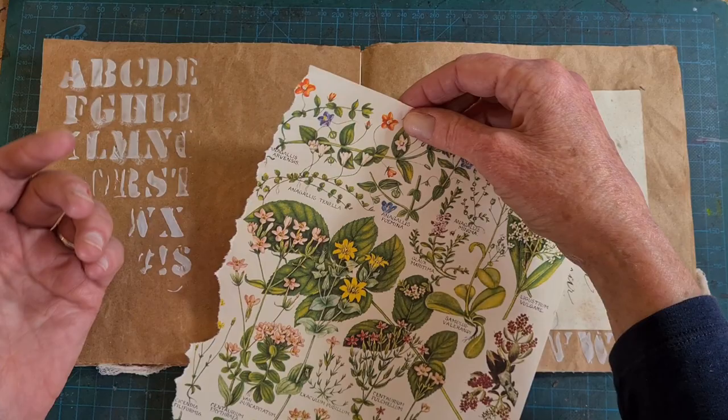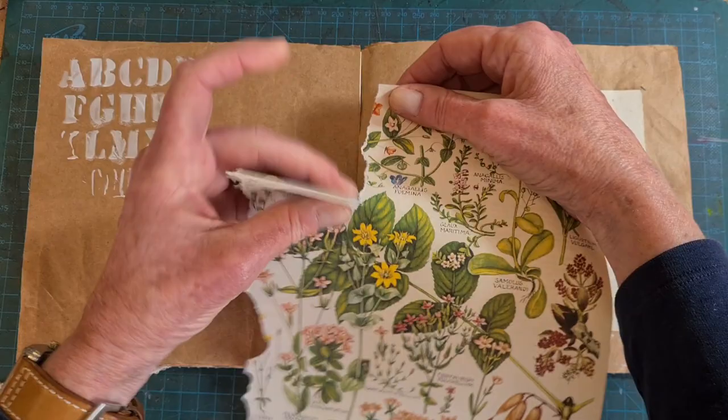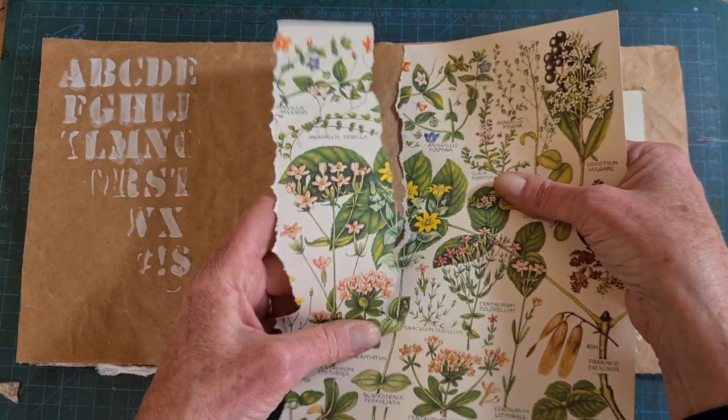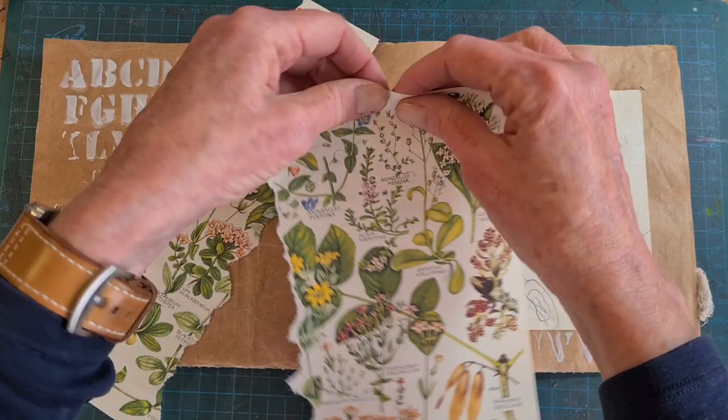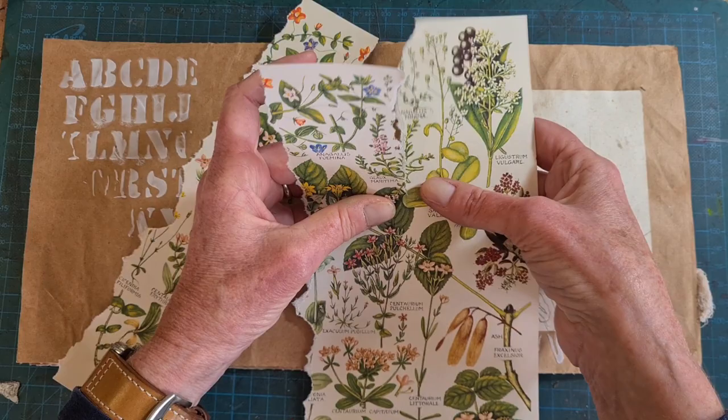This is a page of wildflowers and I use these a lot for embellishment in altered books and art journal pages. What I'm going to do is rough-tear just to the eye — I'm going to make this into a border. I do have printable scans of these wildflower sheets. They are free and they are on my website. There's a link to that in the text below the video, so go get them.